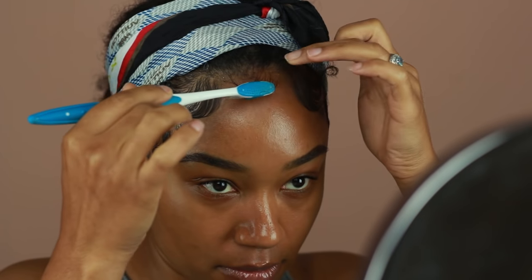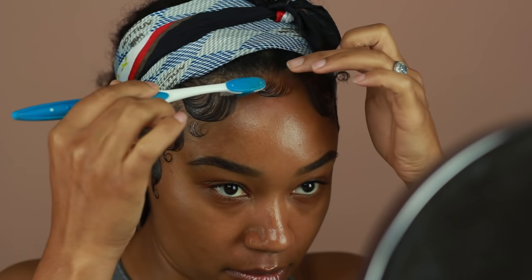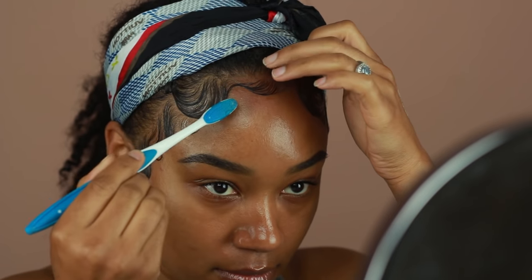All I do after that is move my satin scarf right over my edges, so that way they can dry underneath while I'm doing my makeup. That's why you guys always see this little headscarf in all of my makeup tutorials — it's because my edges are kind of drying underneath it.